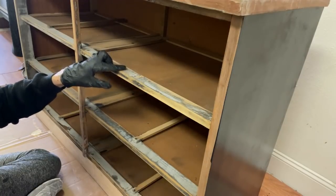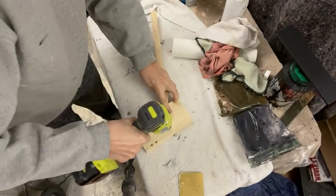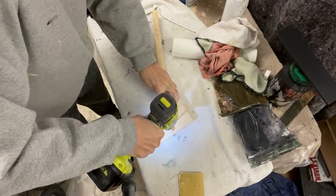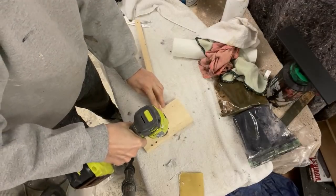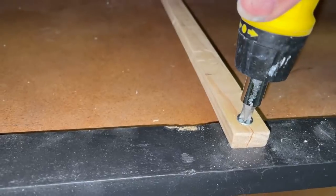The top right drawer was missing the drawer slide, so I used a piece of wood I had in my shop and cut it to size with a table saw. I apparently forgot to turn the camera on so I didn't get that on video. I drilled a hole at each end and then screwed it in place.